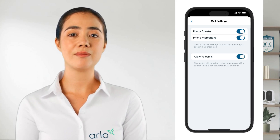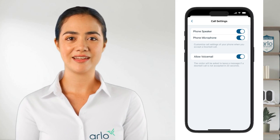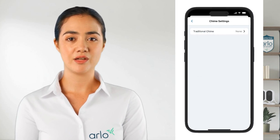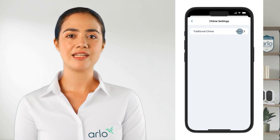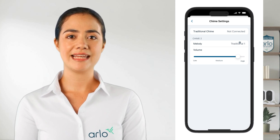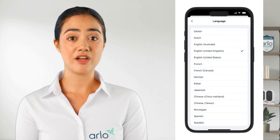You can also toggle the voicemail option so that the visitor can leave a message if you are unable to answer the call. Next we have chime settings. Here if the doorbell is connected to a traditional chime you can change the type of it. If it's connected to an Arlo chime you can change the melody and volume. Lastly we have the language, where you can change the language of quick reply messages.